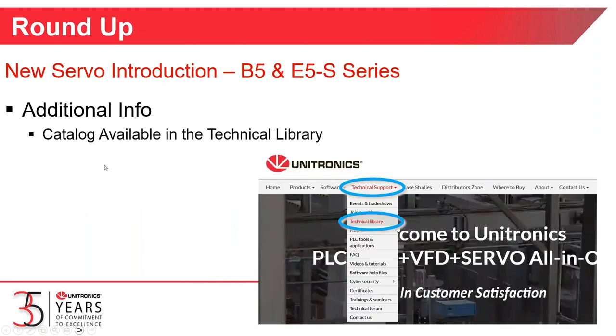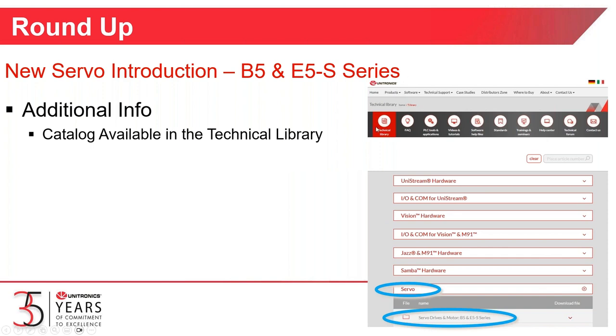To wrap things up, the catalog for the new servo products can be found under Technical Support in the Technical Library. Drill down to Tech Support, Technical Library, Servo, Servo Drive and Motors, B5 and E5S series, and click to download the catalog with all dimensions, power ratings, and everything you need to select, size, and lay out a servo.